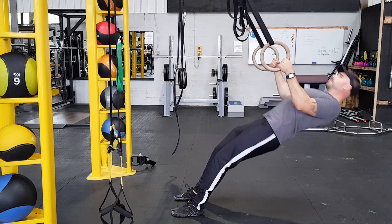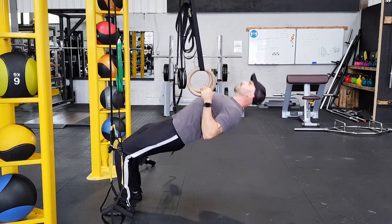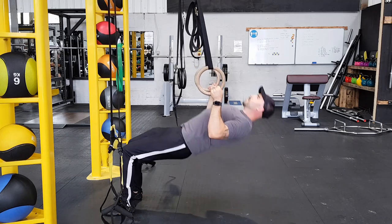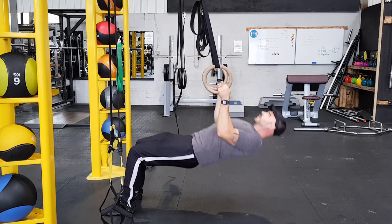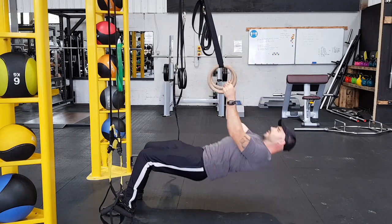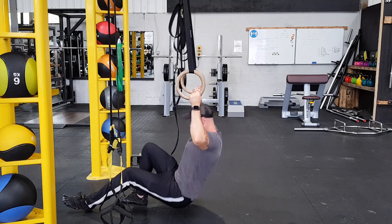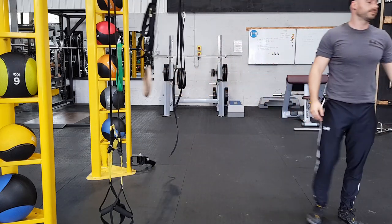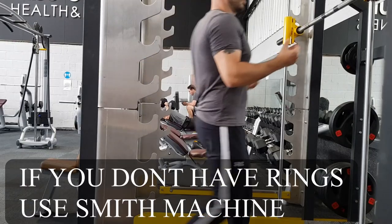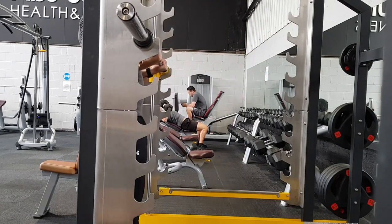You can change the difficulty by the angle of your body. The more upright you are, the easier it is. As you go lower towards horizontal — directly under the bar — it will be at its hardest. But don't worry, there are other things you can do at that point to make it even harder. What I recommend is finding the right angle where you are able to do three sets of eight to twelve reps.